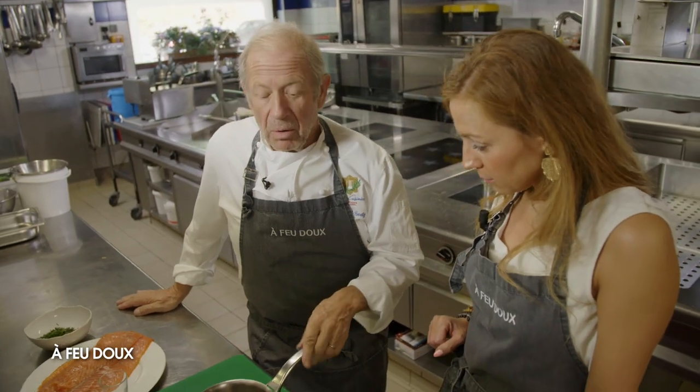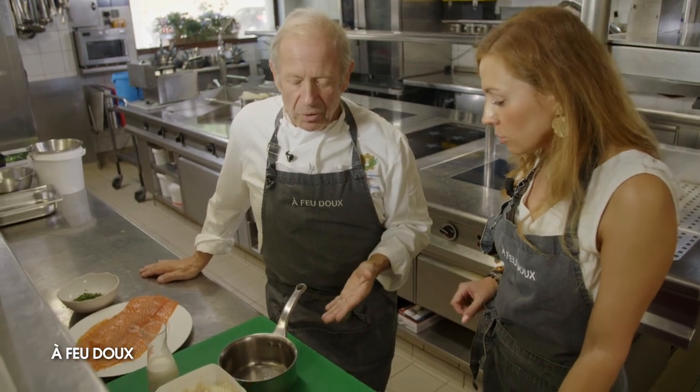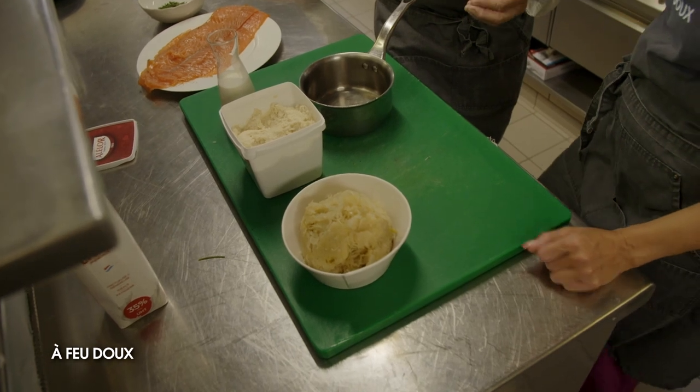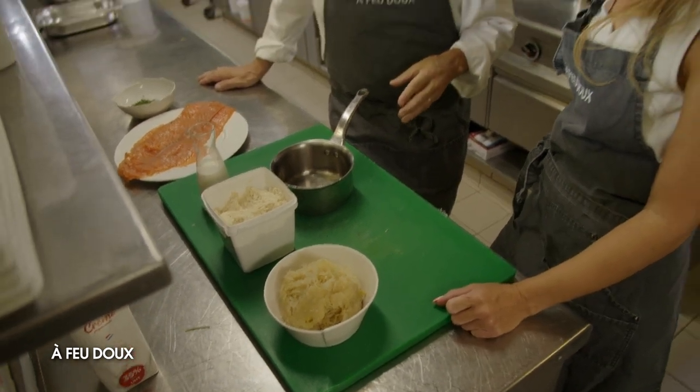C'est simple à faire. Une ménagère peut acheter la choucroute cuite, mais moi je ne le conseille pas, parce que c'est quand même meilleur de faire la choucroute soi-même. J'ai cuit la choucroute avec un peu de graisse de canard, j'ai fait suer des oignons, un tout petit peu d'ail. J'ai ensuite mouillé avec du vin blanc — au Riesling de préférence. Ensuite j'ai remouillé avec un bouillon de volaille, parce que je ne mouille jamais une choucroute avec de l'eau.